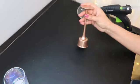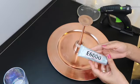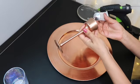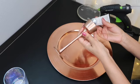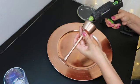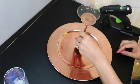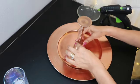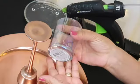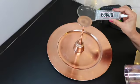Ahora lo vamos a pegar en el plato. Para esto vamos a ocupar el E6000 con un poco de silicón. Aplicamos el E6000 todo alrededor y aplicamos un poco de silicón. Lo ponemos en el centro del plato. Mientras seca la parte de abajo, vamos a poner el candle holder en la parte de arriba. Y lo pegamos con E6000 en silicón.